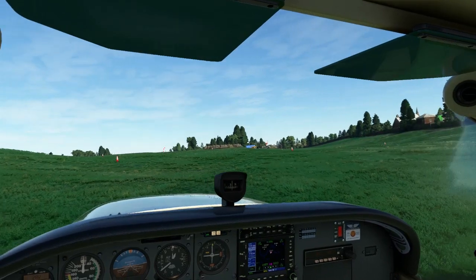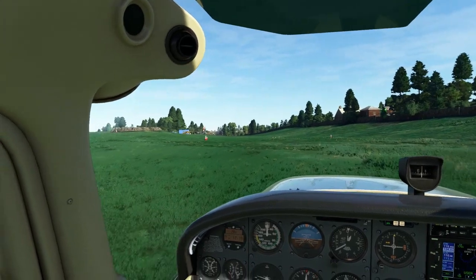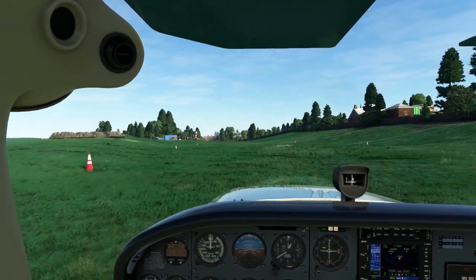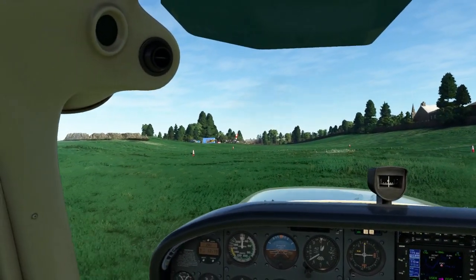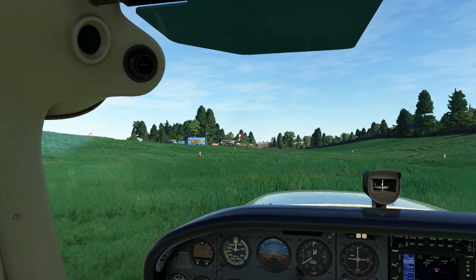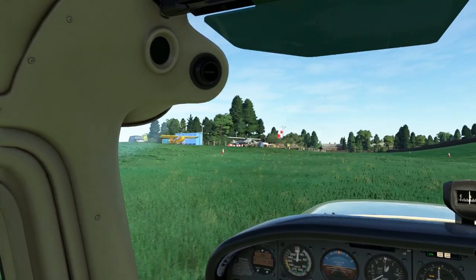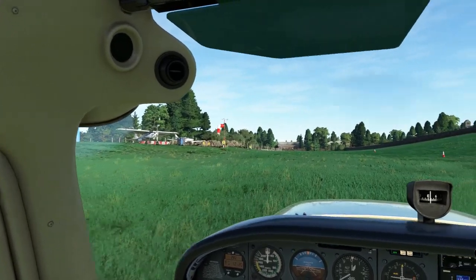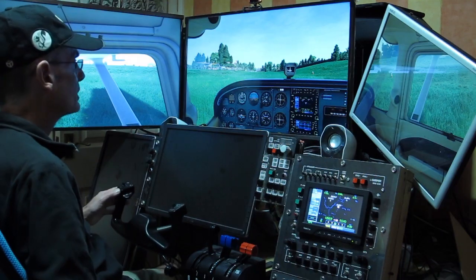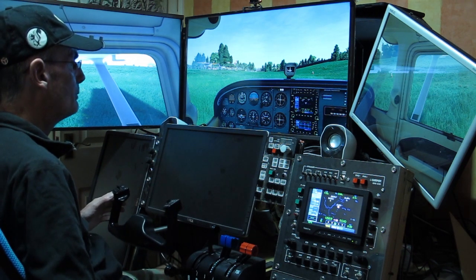Not too much modelling on the ground at this strip. I think this is pretty much a default strip with a bunch of cones and things placed here. A lot of these Neil Burge strips are like that — using default objects, but it still gives it a bit of character and makes it a little bit easier to find the strips from the air because they've got stuff placed. Getting very much like the Aussie Australian strips. So there it is — my first experiment with multiple screens at 90 degrees. Pretty effective, I think. We'll keep playing with that.